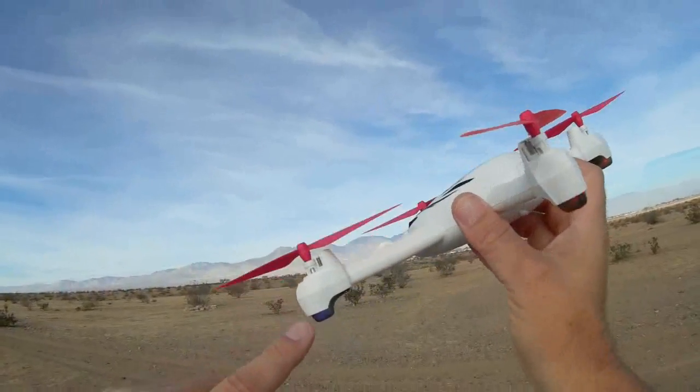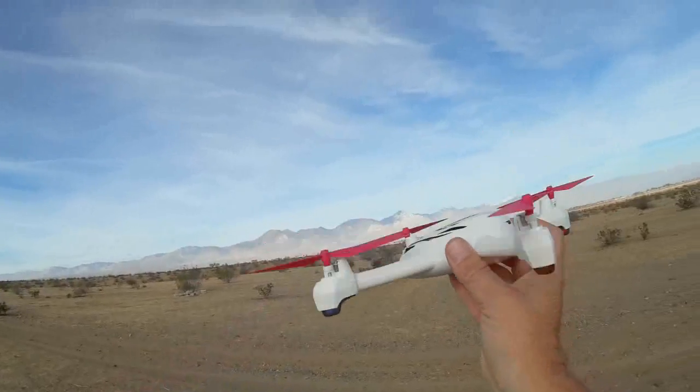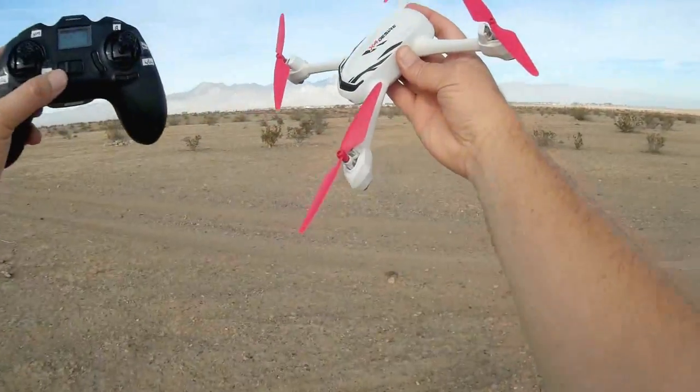It's the gear teeth — and if you fly with dirt in those gear teeth, then it will become the motors; you will burn out those motors. So I hope you enjoyed the flight. Quadcopter 101, signing out.